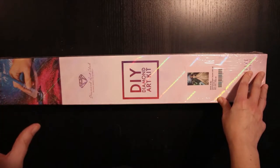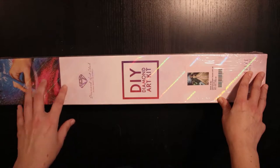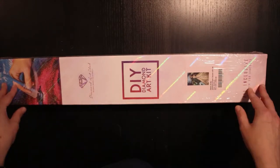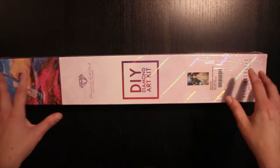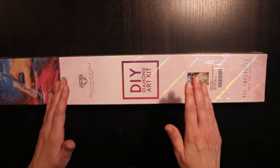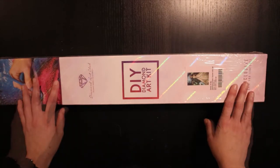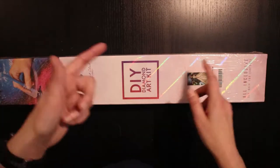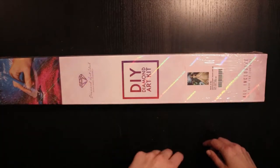I paid $54.95 for this kit. It's 55 by 99 centimeters and it's square drills. But let's stop talking and get into this thing.